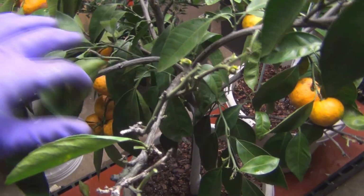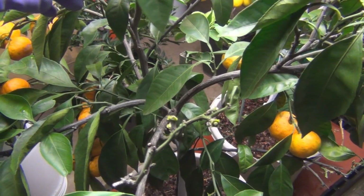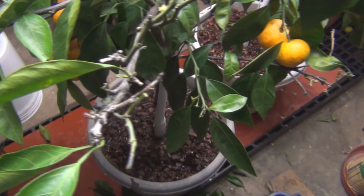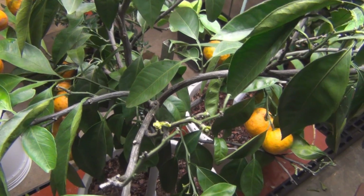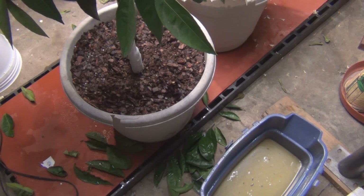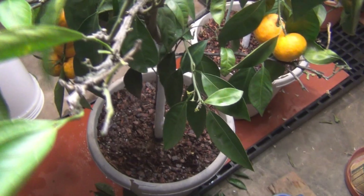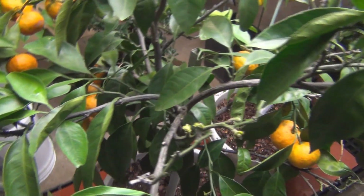A lot of leaves are just falling off as I've been cleaning — that's definitely a sign of stress. You've got these little critters sucking the juice out, in addition to the stress of the colder root mass and the lower light level. If I can prune this down, the container is also all dried out and brittle, so I need to get that changed.